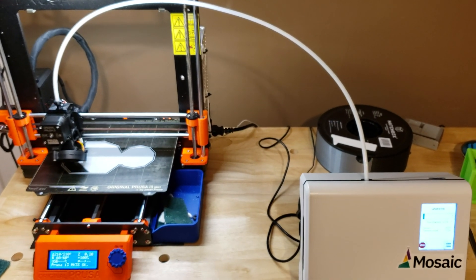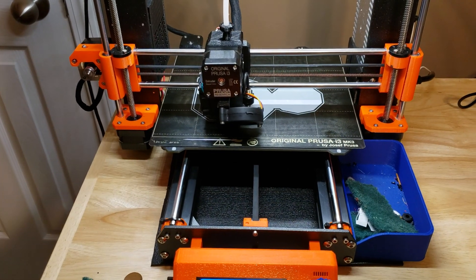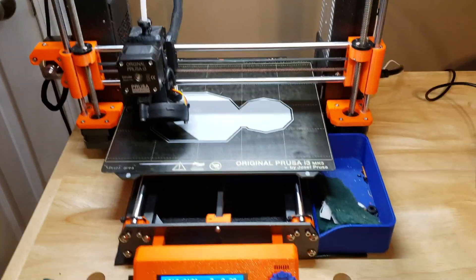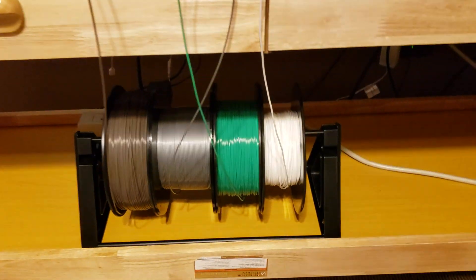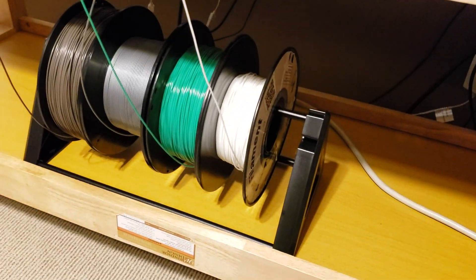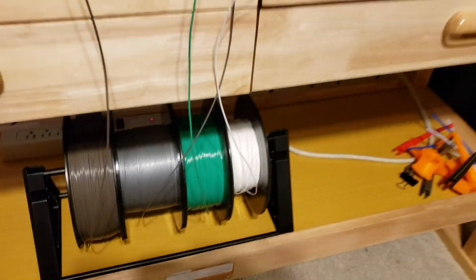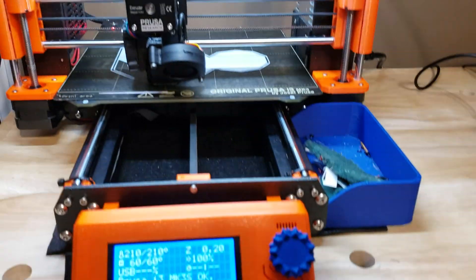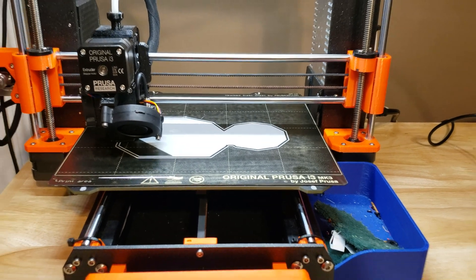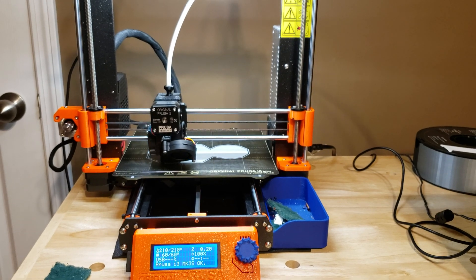So the thing just prints. I'm printing a model off of Thingiverse — it's a four-color Winterfell from Game of Thrones. My white filament is a really cheap, old roll that is kind of stuck together, so I've had to unspool it a bit. But it's still printing beautifully — the way that my Mark III did when I first took it out of the box in February.